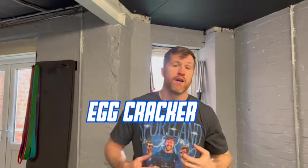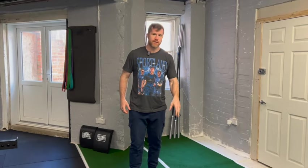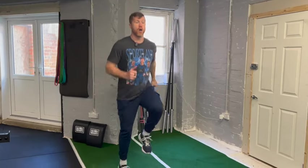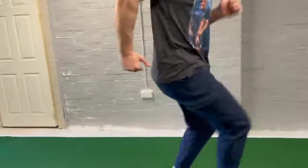The next exercise is the Egg Cracker, and this is every speed freak's favourite — it's definitely my favourite. What we're trying to do is combine a high knee run and a heel flick at the same time. Imagine you've got an egg behind your knee and you're just trying to crack it. This is really teaching us, for our top speed and acceleration, to fire our hips, hip flexors and hamstrings at the same time. I'll just do it slow at first, and when you get confident you can start doing it really fast.